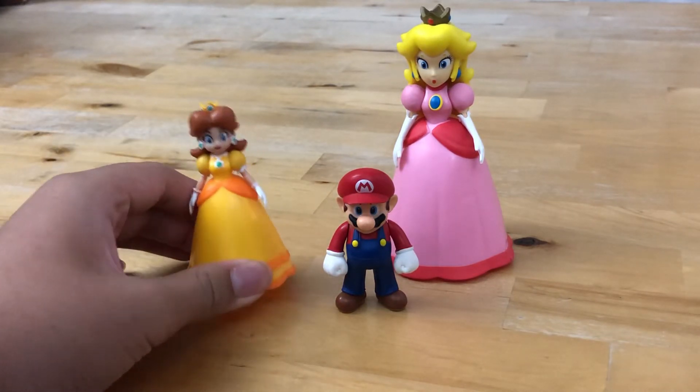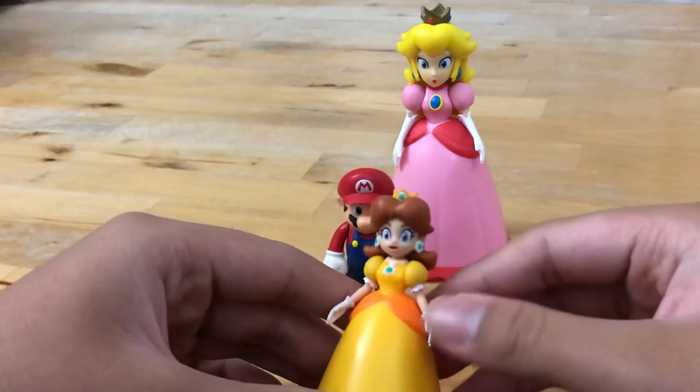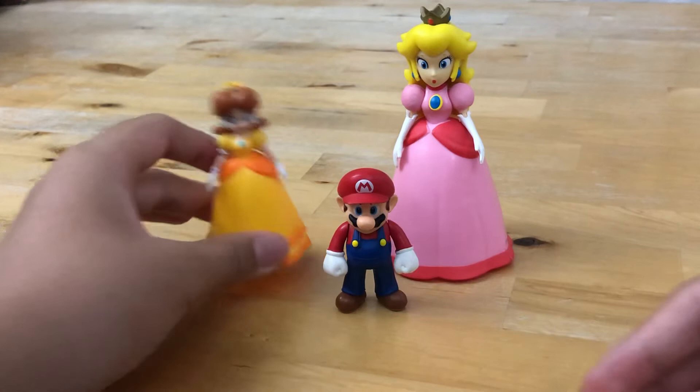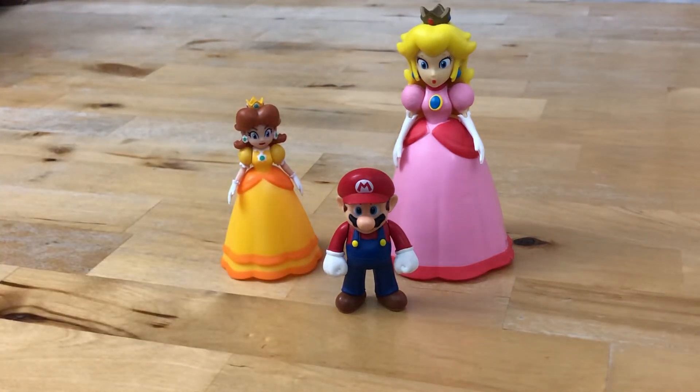I rate it 9 out of 10 because of these stiff arms. But other than that, thanks for watching this figure review, and please wait for my upcoming videos in the future. Please like and subscribe.